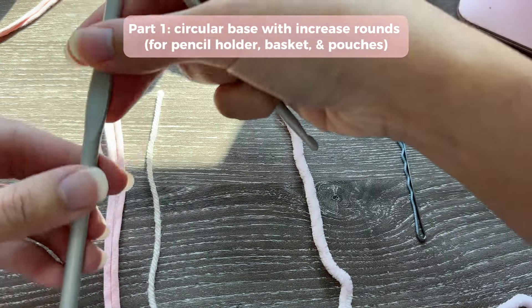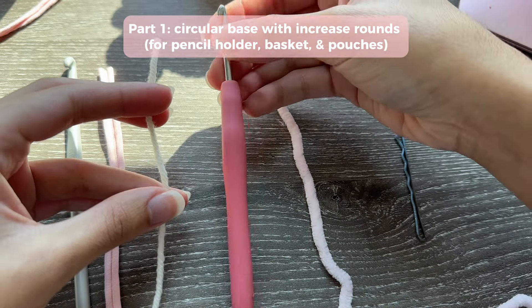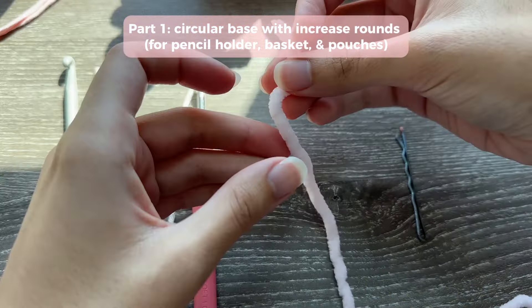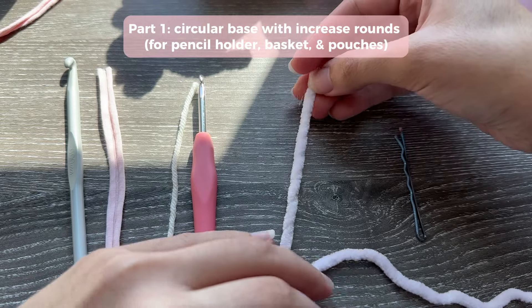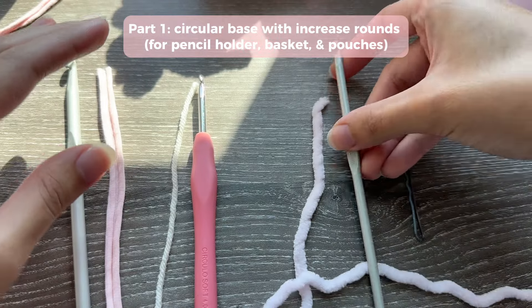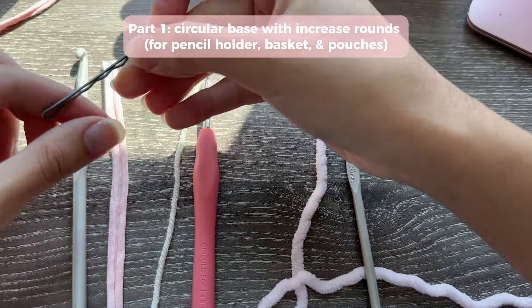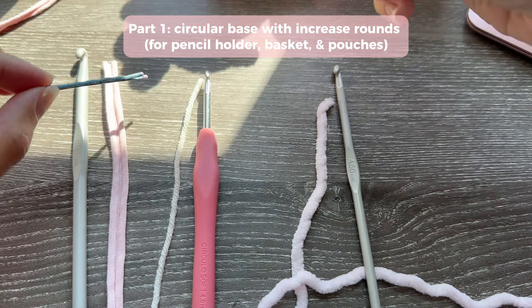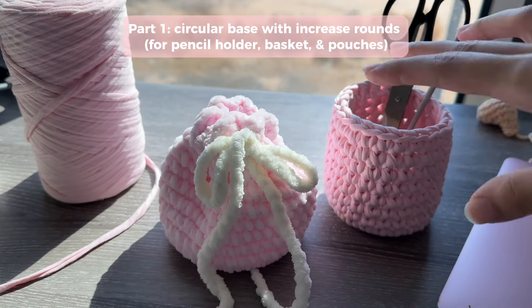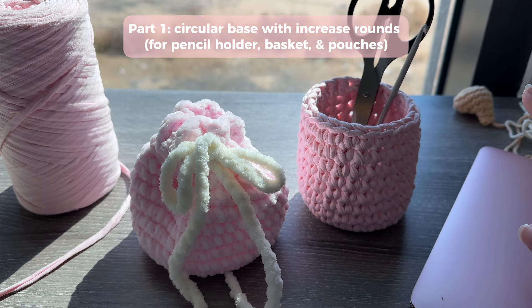For one pouch I'm using DK weight yarn with a 4mm hook for something smaller and more delicate. I also made a fluffy pouch with a chenille yarn using a 4.5mm hook. You'll also need a bobby pin or stitch marker — for t-shirt yarn I recommend a bobby pin if your stitch markers are too small. Both the pencil holder and the fluffy pouch are made using the exact same pattern, so first decide what you want to make.